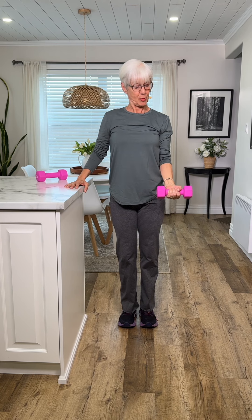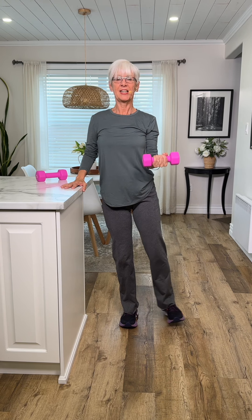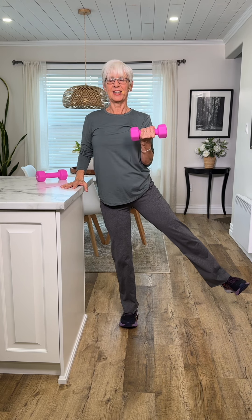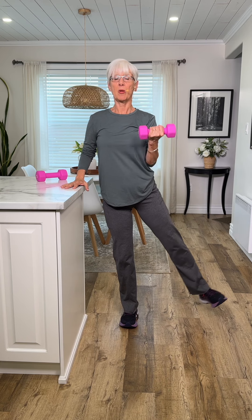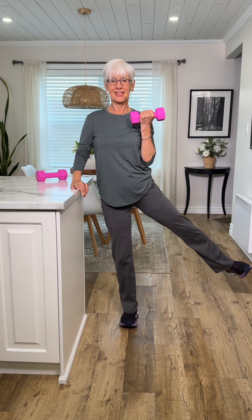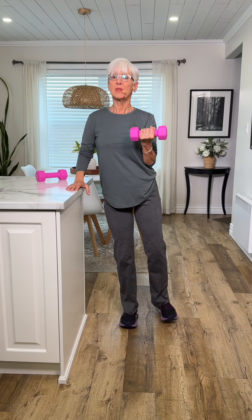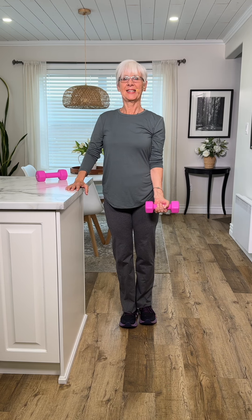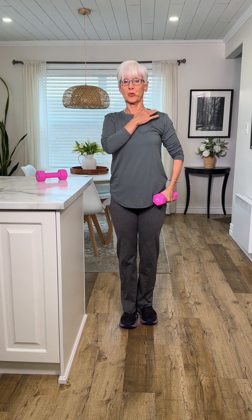We're just going to stand here and do bicep curls, but I'm going to lift the leg to the side just a little bit, using the countertop for support. Really focus on keeping your elbow close to your body — you don't want your arm out here. Curl it up and down; the downward movement is just as important as moving up, so control it back down. Then let's work through the shoulder and lift the knee at the same time — powerful workout.